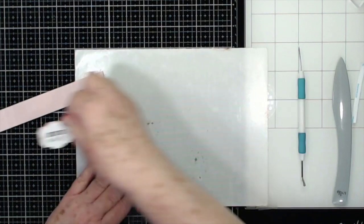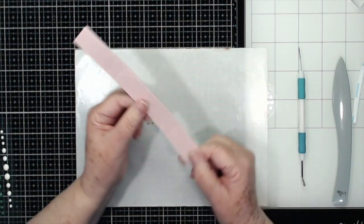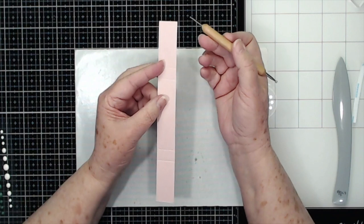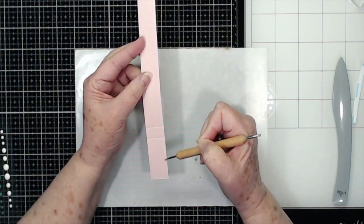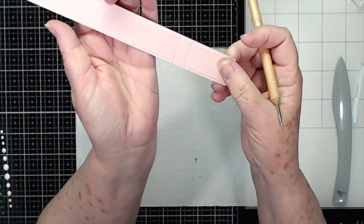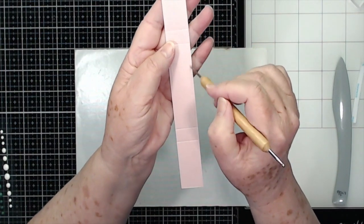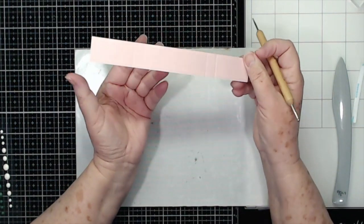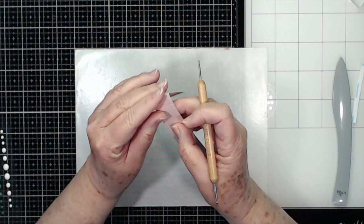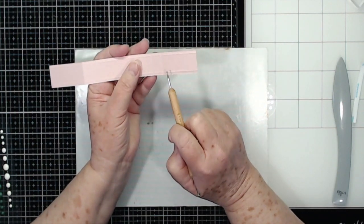Now we're going to do our belly band. This is cut at one inch by eight inches. I've already done this but it's very simple — I just took it and went down one side with my embossing tool, and put a little deep embossing crevice on either side just at that first little score mark on your scoreboard. You could always emboss this with an embossing folder — I just didn't have one that was long enough. It gives it a little bit of extra embellishment. Then score it at two inches, two and a half, five and five eighths, and six and one eighth.